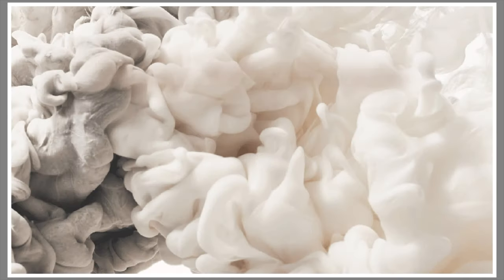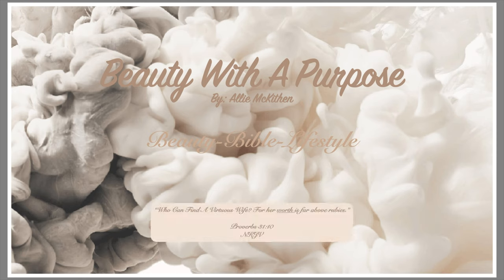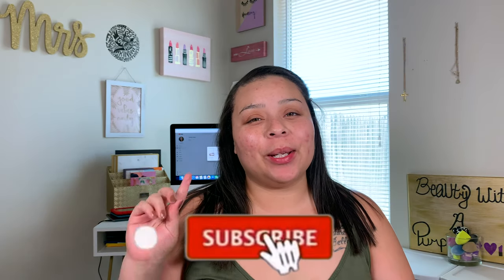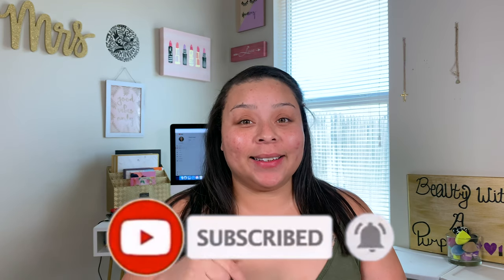Hey guys, welcome back to my channel. My name is Allie — if you're new here, welcome to Beauty With A Purpose. I upload four videos a week: beauty, bible, and lifestyle. So if any of those interest you, please go ahead and hit that subscribe button and let's get into today's video.